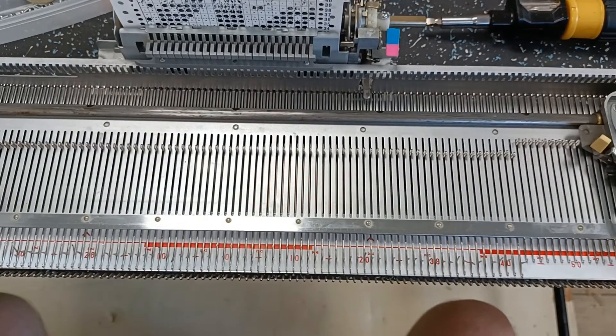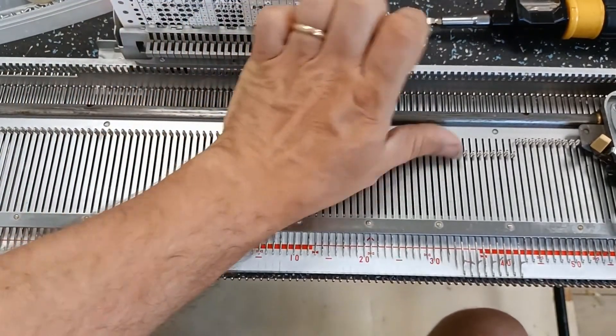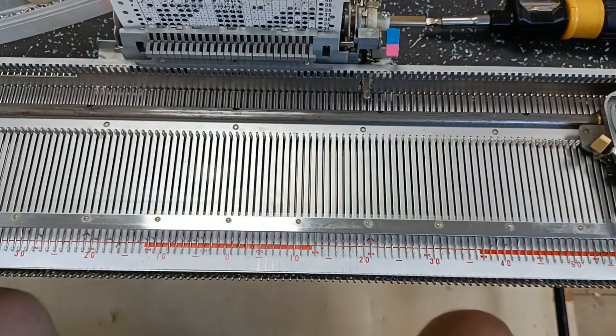So that's actually most of the complicated workings of this machine sorted. In the third and final part I will show you what it does with the fact that the needles are pushed forward or not. I'll see you next time, thank you.